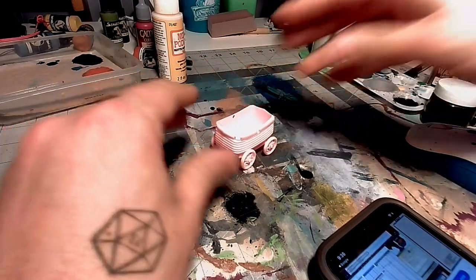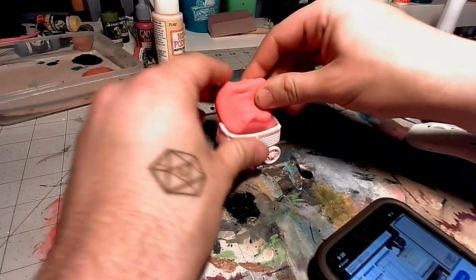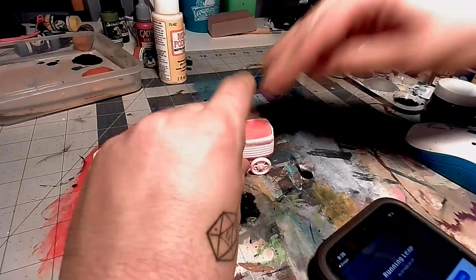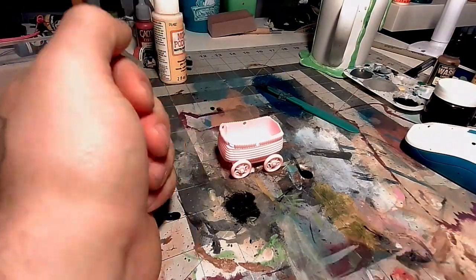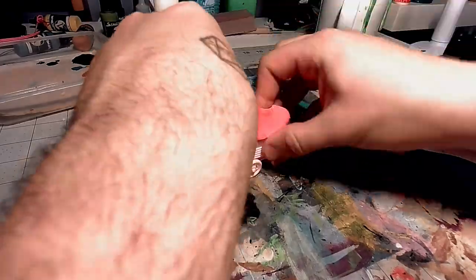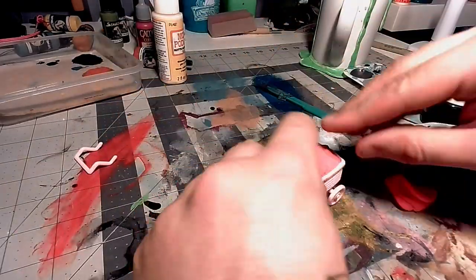One of the cheaper things that I've found to fill things with is this Model Magic. It's made by Crayola. It's like a foam that hardens. So I'm going to fill the carriage with this Model Magic. I want to make sure that it protrudes out the top a little bit so it looks like it's really full.